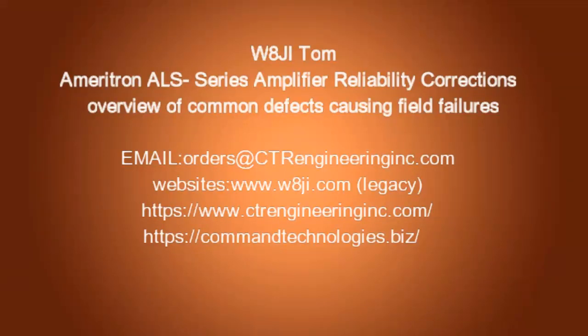Hi, I'm Tom, W8JI. This video is about the ALS series of amplifiers from Ameritron and how to improve the field reliability of these amplifiers.